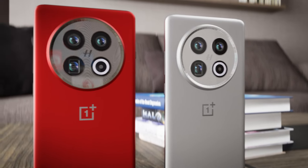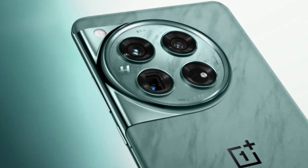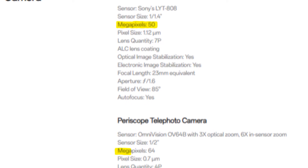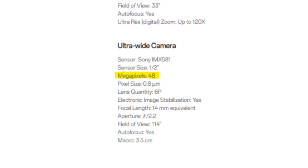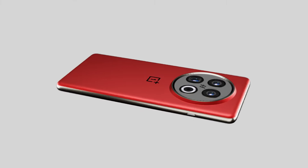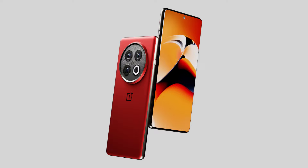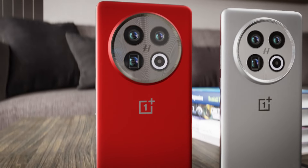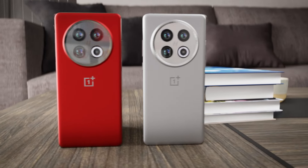Coming to the cameras, the OnePlus 13 is expected to have three lenses, each at 50 megapixels. The OnePlus 12 featured a 50 megapixel main lens, a 64 megapixel lens with 3x optical zoom, and a 48 megapixel ultrawide lens. It appears the zoom lens will be downgraded to 50 megapixels while the ultrawide will be upgraded to 50 megapixels. Additionally, due to the new sensor and processor, the OnePlus 13 is expected to have significantly better camera performance.